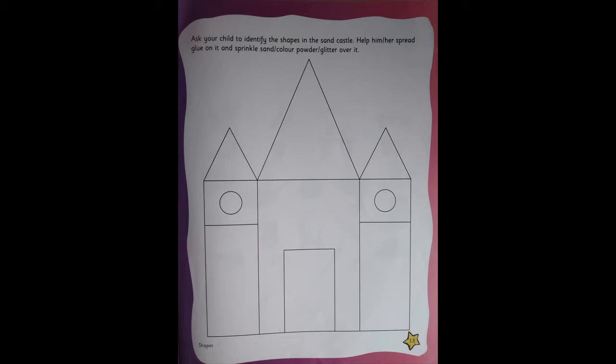Did you see the page? It's such a nice fun activity, yes? So here, what you're going to do is, I'll just read, try to understand. Ask your child to identify the shapes in the sandcastle. Help him or her spread glue on it and sprinkle sand or color powder or glitter on it.